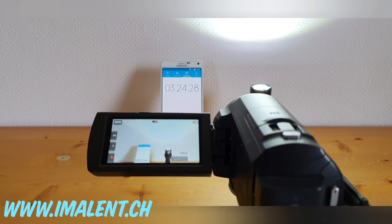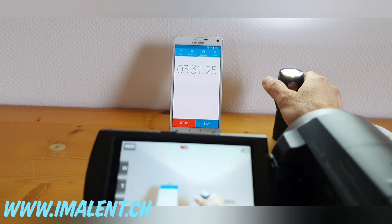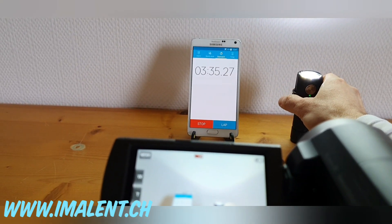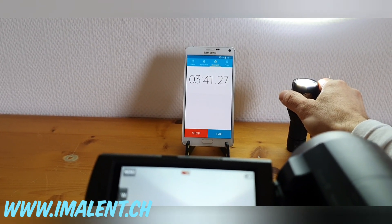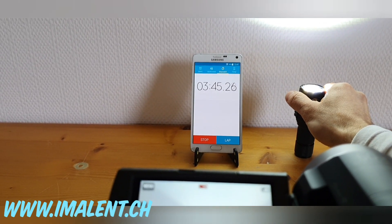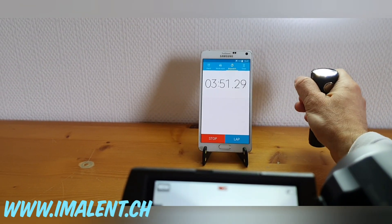Still running at 3000 lumens, the timer is going. At five minutes we'll go up to 8000 lumens, and then directly to 13000 lumens.